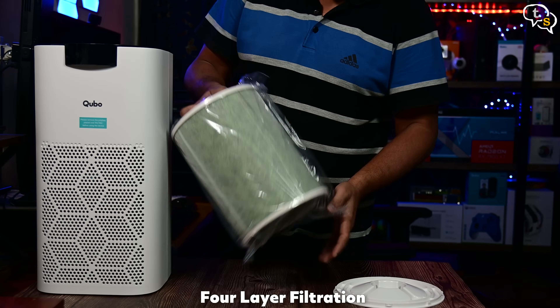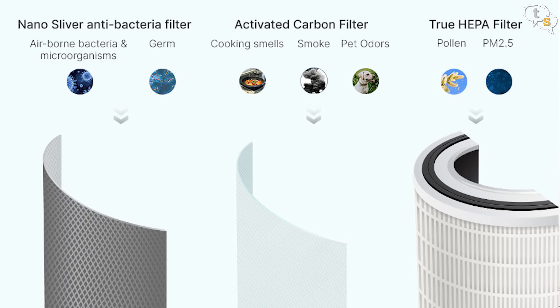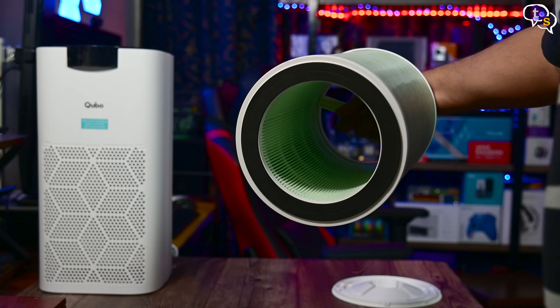Remove the polywrap. This filter has multiple layers: a HEPA H13 filter to capture particles as small as 0.3 microns and supports PM2.5; activated carbon to absorb VOCs, gases, and odors, and to trap larger particles; Silver Nano to kill bacteria and viruses; and a pre-filter for larger particles like pet fur, cigarette smoke, and dust. All of it is in this nifty little replaceable filter.